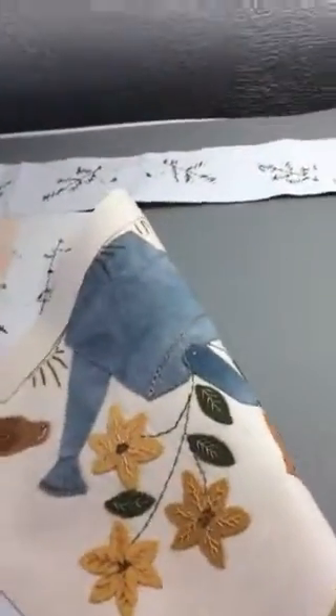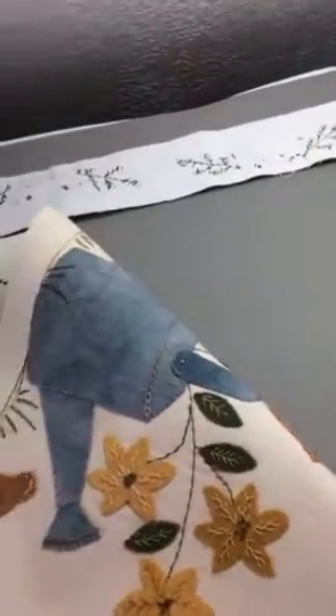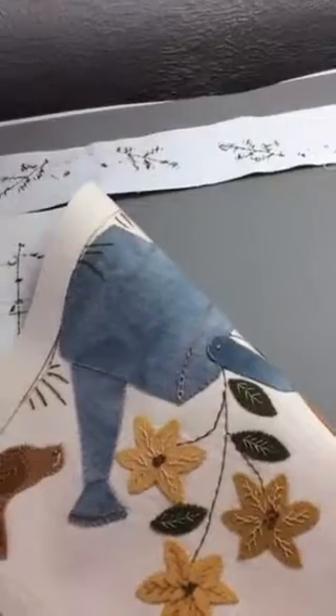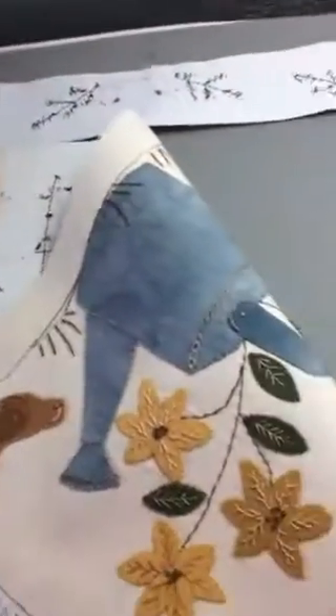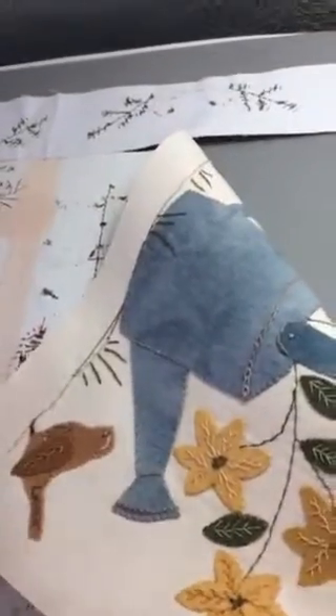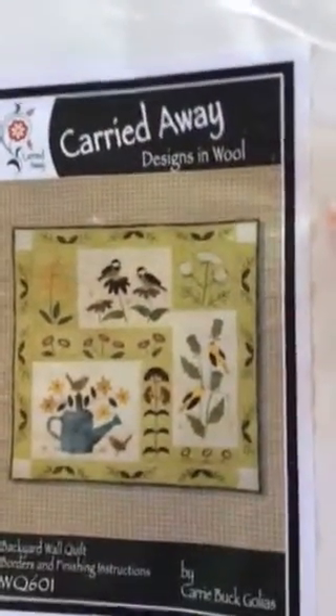I want to show you a quick little benefit of the Steady Betty while I'm doing this. I'm not prepared with lighting and everything, but this is a piece that I'm working on — a little wall hanging from Carried Away Designs in Wool. That's what I'm working on, and it is wonderful to use your Steady Betty.